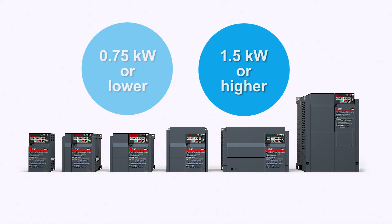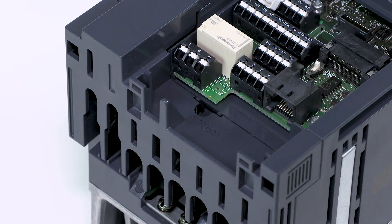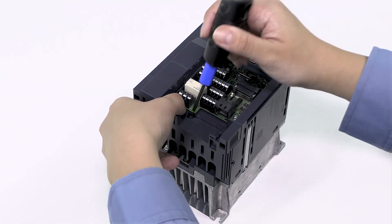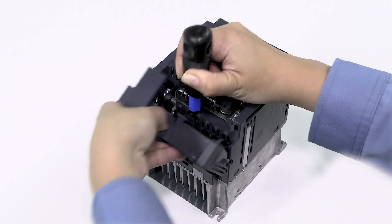To remove the wiring cover of an inverter with capacity of 1.5 kilowatts or more, find the hole above the word PUSH on the wiring cover. Insert a tool such as a flathead screwdriver into the hole and push it about 3 millimeters inwards, then pull the cover out along the guides.